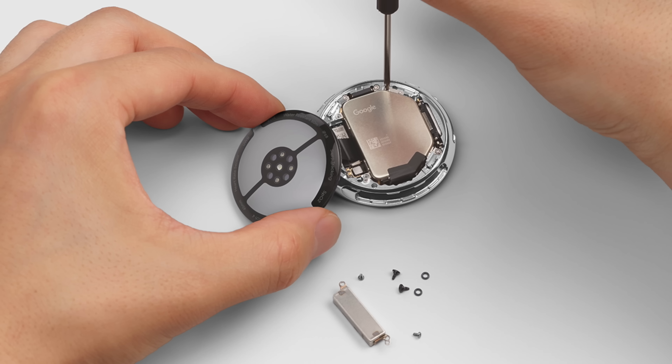Nothing fancy about that. Below that you're going to find four more screws, and at that point you can take the battery out and swap it out. User serviceability is being heavily driven by EU regulations, which will be covering these devices in the near future, so Google does appear to be getting ahead of that a little bit.